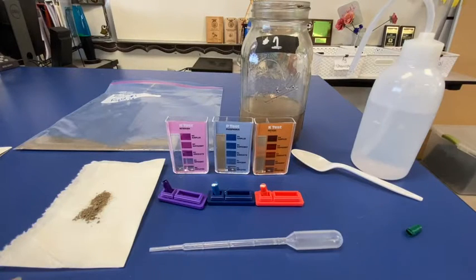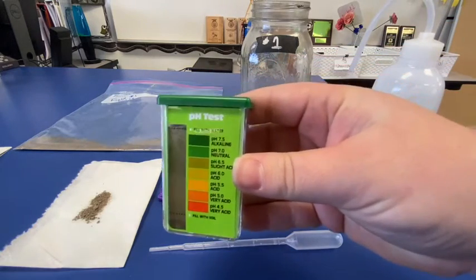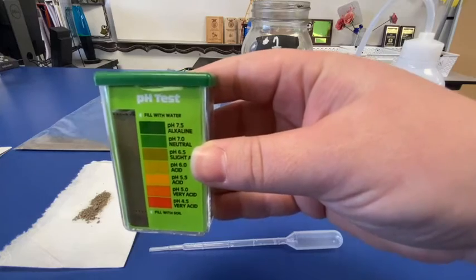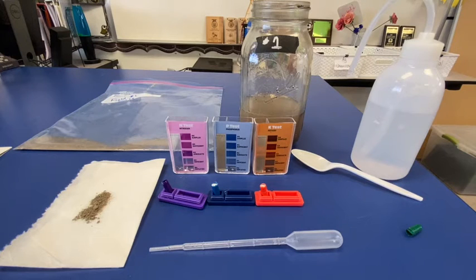And I'm going to shake this for one minute, making sure that it's fully mixed — that the soil is going to be dissolved and that the indicator we added is going to be all throughout that liquid. From this, we are going to be able to see what pH it is. We only need to let this sit for one minute, and we'll start to see that it will change colors. I'll keep shaking it a little bit longer to make sure that it really shows us the true pH of this soil.